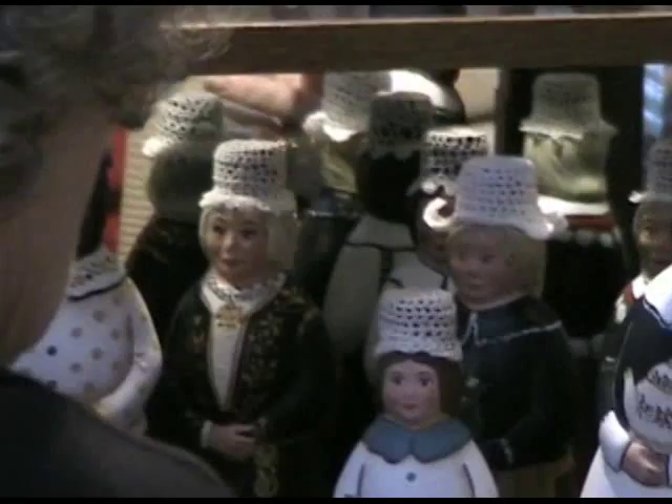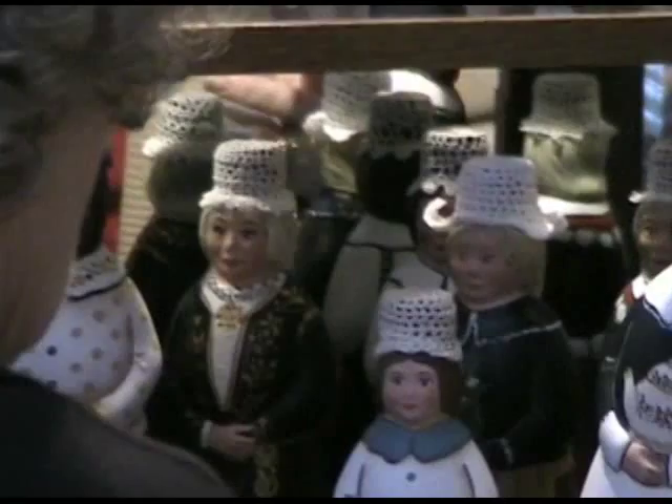The ethnic costumes are different, and if you're going to give something away to somebody who's from one of these areas, you better damn well get it right.